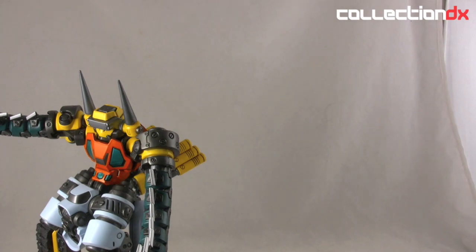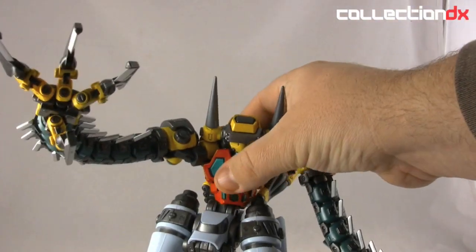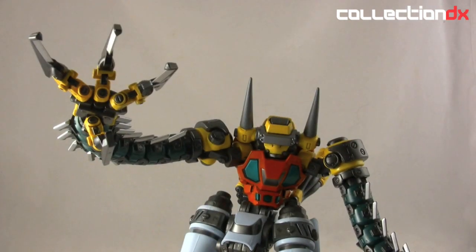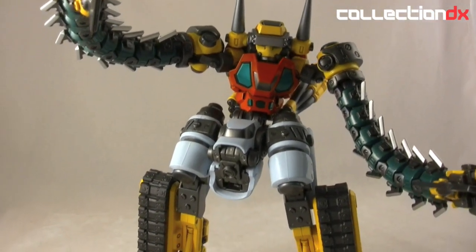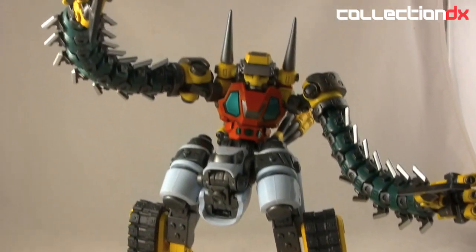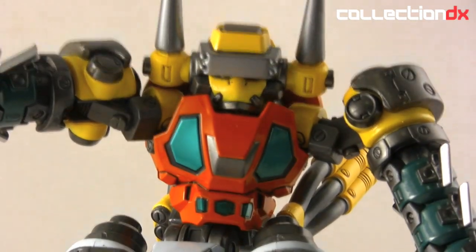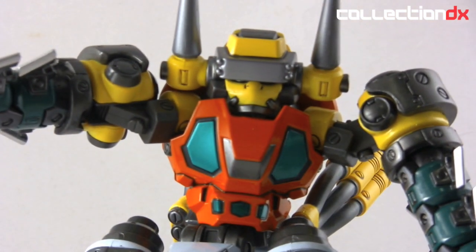We are here for the elusive and excellent Getter 3. This is the Getter 3 reissue from Future Model slash Art Storm, whatever they're called this week. It is super awesome — loaded with metal, high quality. It just looks really stunning.